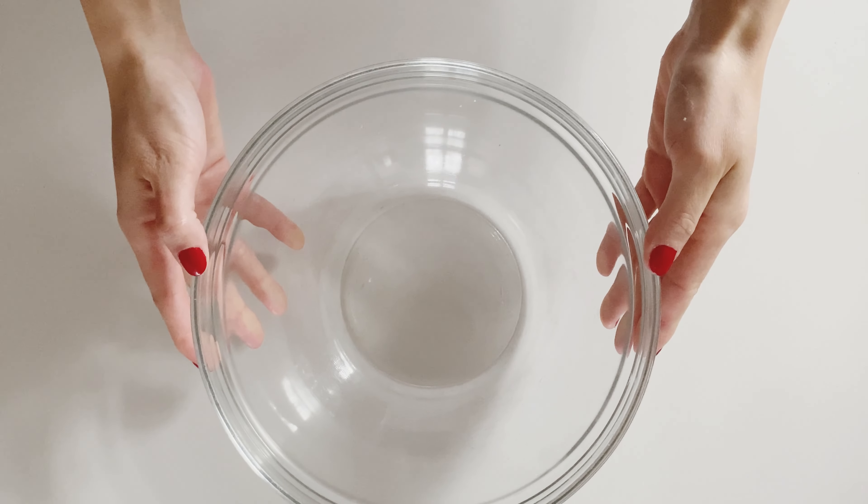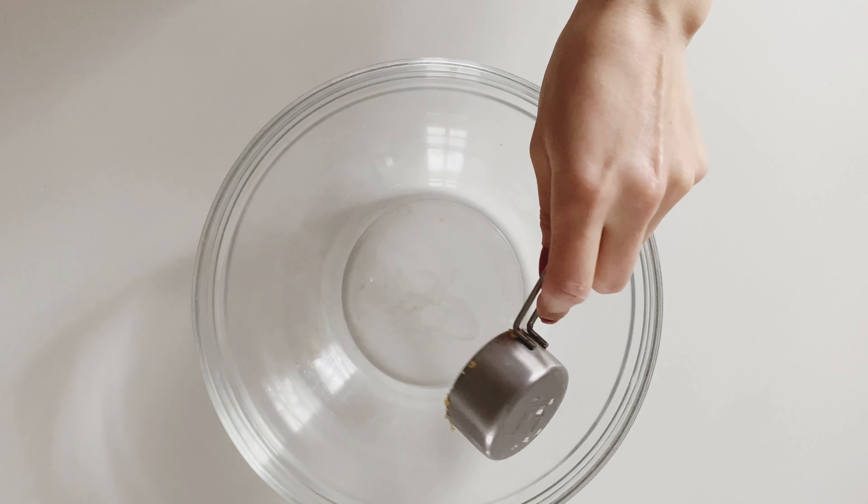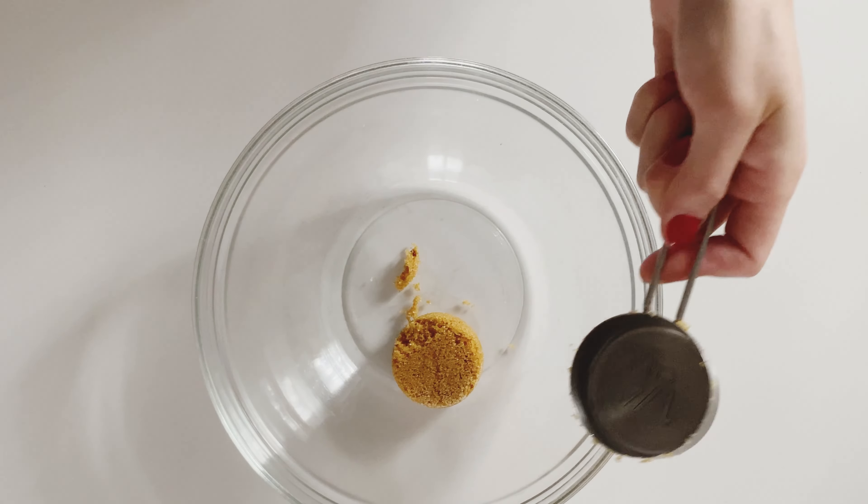Hi guys, today we are making the best chocolate chip cookies that you will ever make.